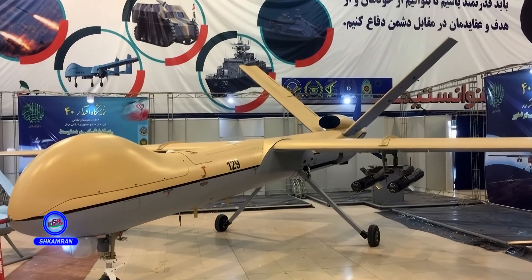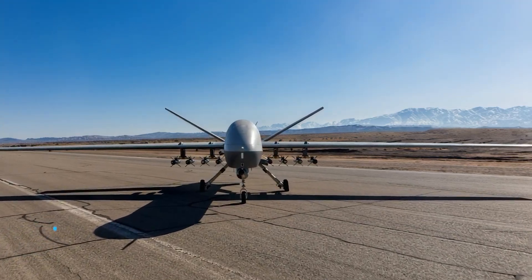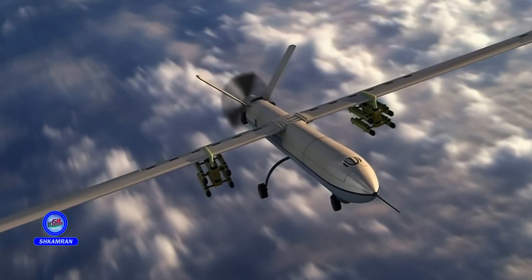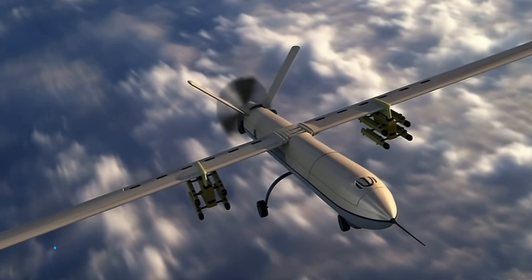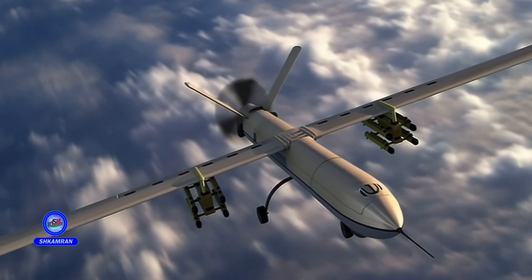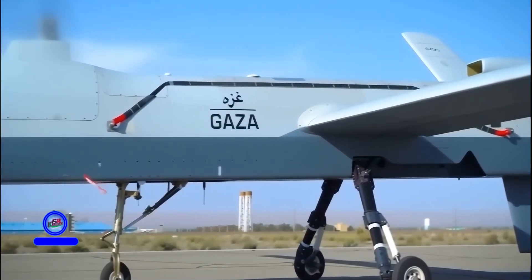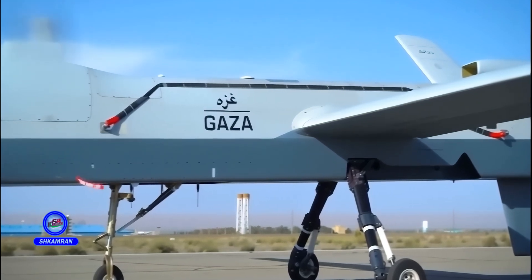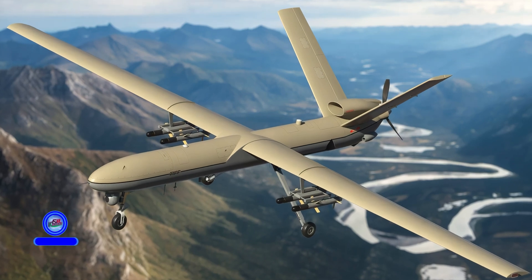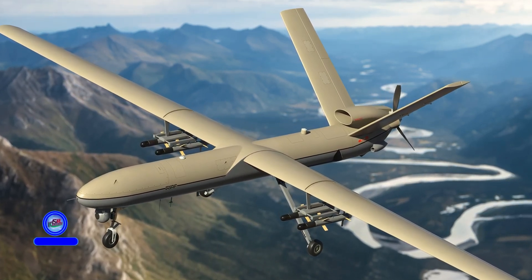Compared to the Shahid 129, the Shahid 149 shows significant improvements. The Shahid 129 has a fuselage length of 8 meters, a wingspan of 16 meters, and a takeoff weight of around 2,200 kilograms. The Shahid 149 offers about 10 hours more endurance, a higher ceiling, greater operational range, and can carry more weapons, making it better suited for long-range and sensitive missions.